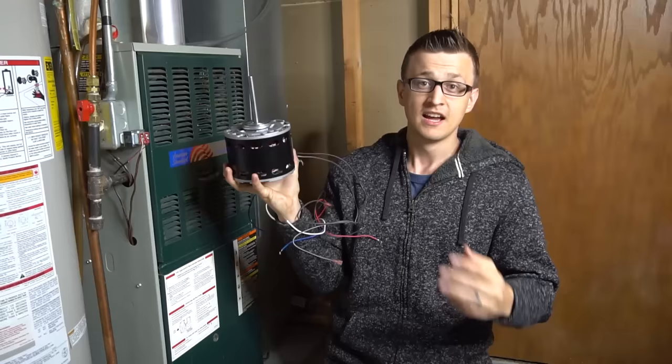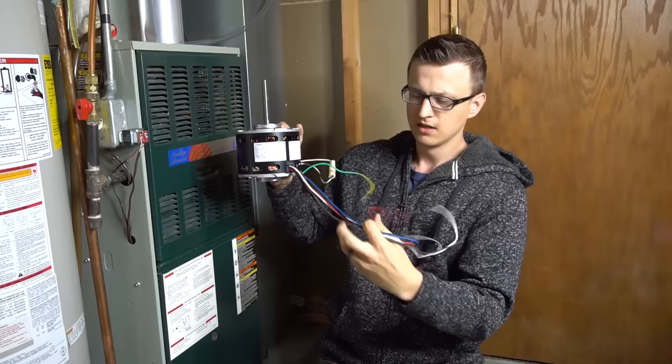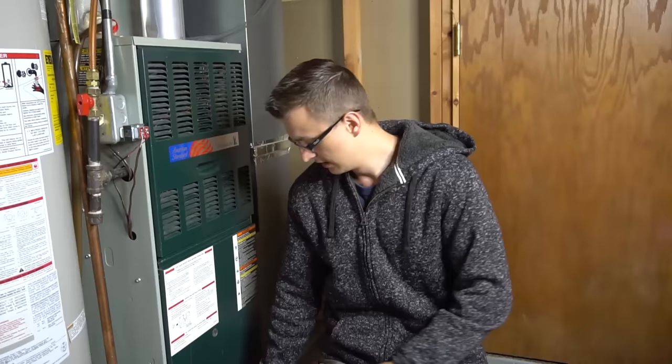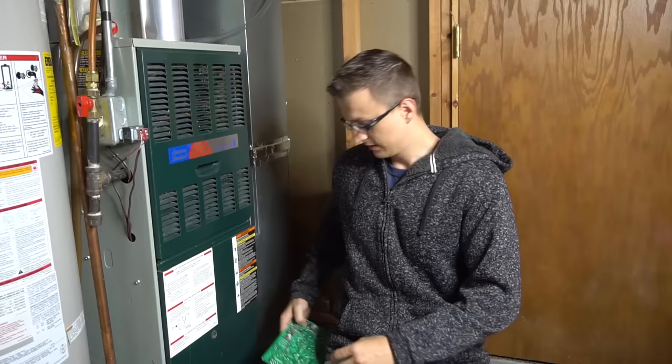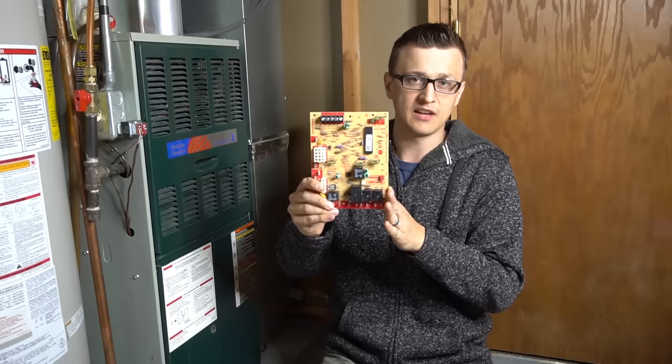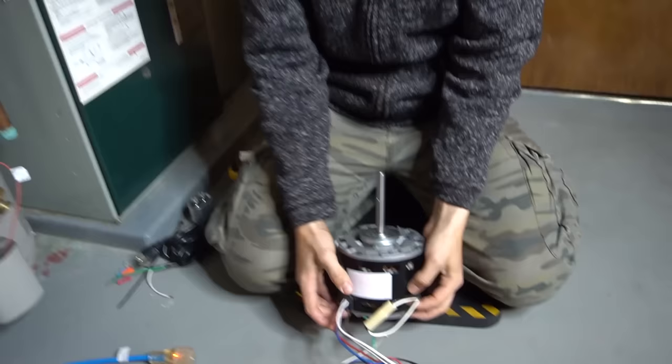Hey guys, Jay here with Word of Advice TV, where your time is invested and not wasted. Today's video will be all about how to wire a 115-volt blower motor. I'll talk about the motor itself, the label and wiring diagram, how to take resistance readings of the different speeds, the capacitor, how to wire it to an extension cord, how to wire it to a furnace control board, and take amp readings on the different speeds.